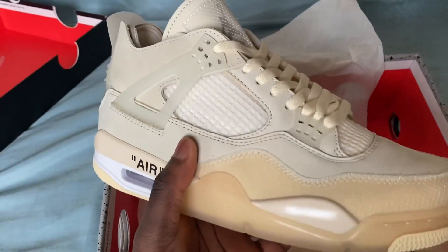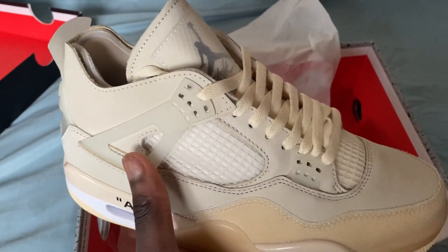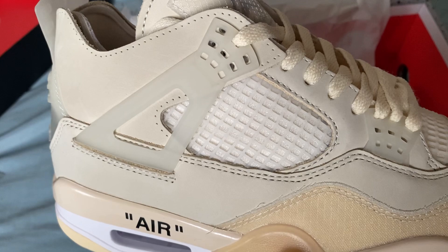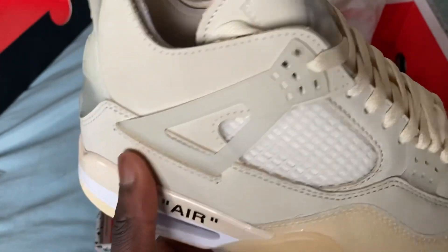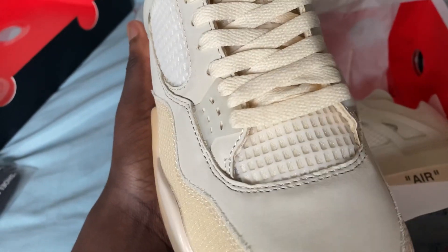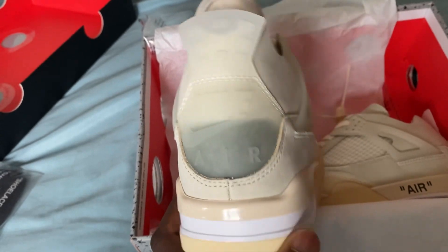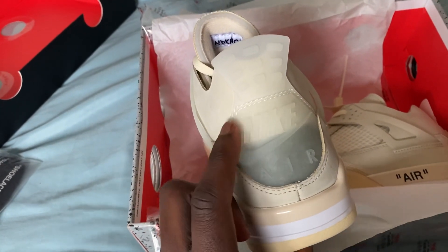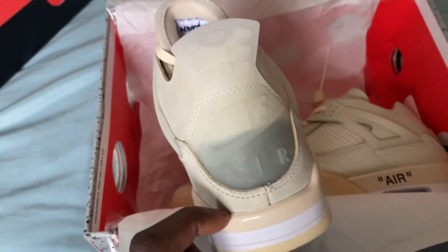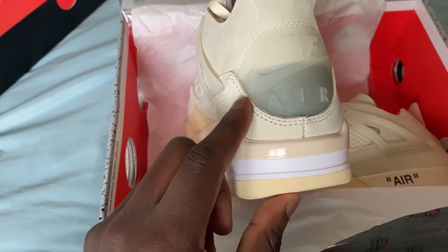Let's look at the netting first. With all Jordans, the netting should slant downwards, and this does it perfectly. Really nice. Now the stitching — all around the shoe it's clean and consistent. The back part is really hard to replicate, and that stitching needs to be perfect. There is a very slight flaw here but it's not really noticeable. Clean stitching all around the back of the shoe.